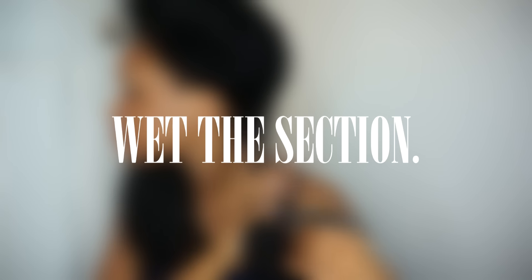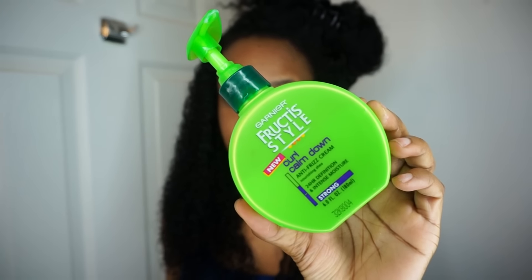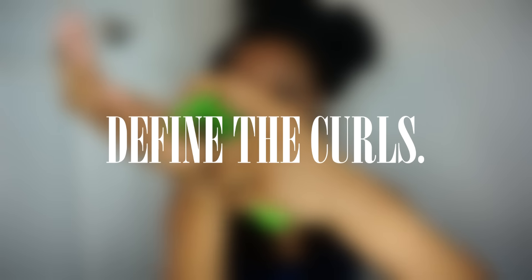Then I'm going to grab my spray bottle and wet the section. Then I'm going to apply a dime size amount of Garnier Curl Calm Down, which is just going to combat frizz, moisturize the hair, and make my curls pop.